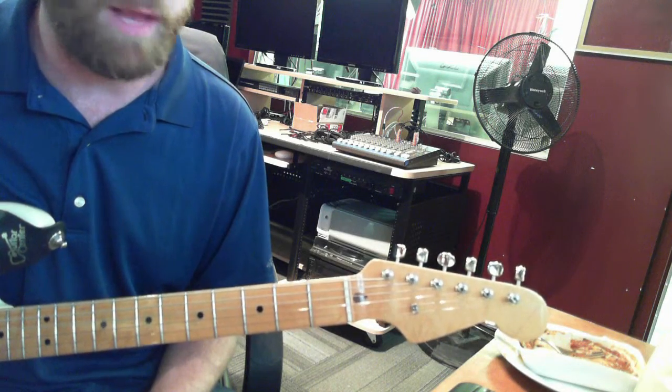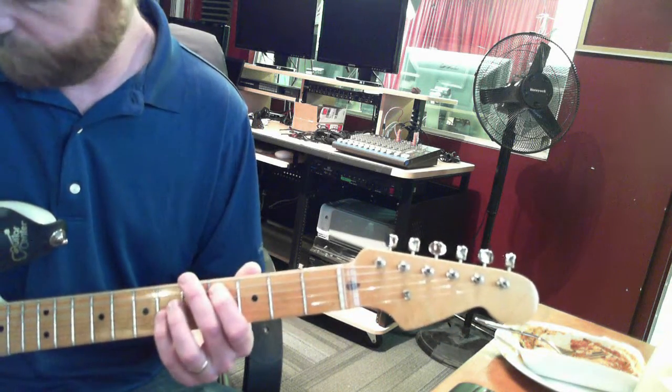Alright guys, here's the ukulele section of Love Yourself.